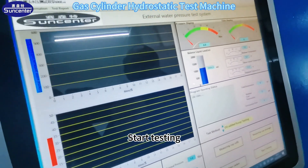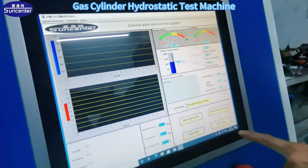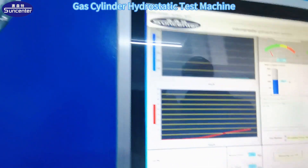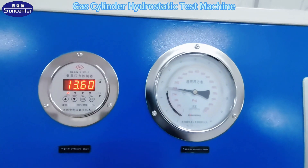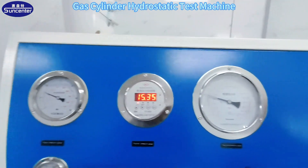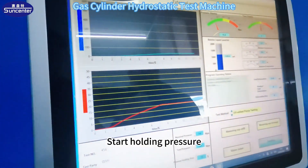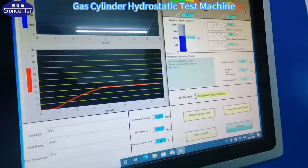Then we can start the experiment. Start testing — equipment begins to pressurize. Start holding pressure.